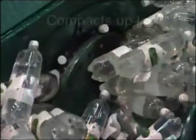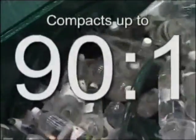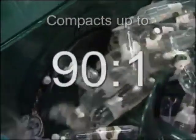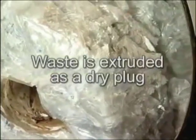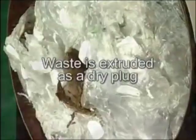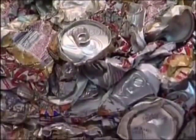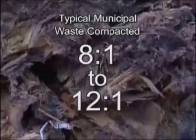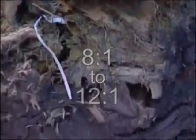This is why we call the Revolution a waste processor. We are able to achieve compaction ratios of anything up to 90 to 1. Products like aluminium cans are crushed absolutely flat. And even on mixed municipal waste, we are talking about typical compaction ratios of between 8 to 1 and 12 to 1.